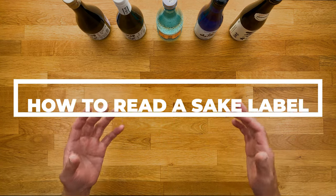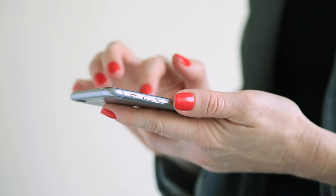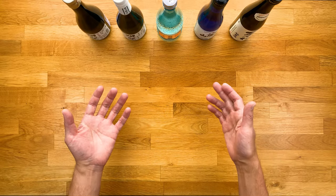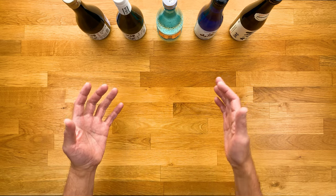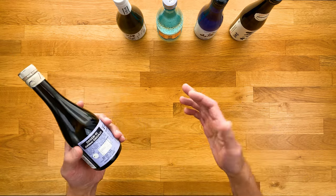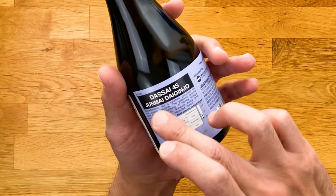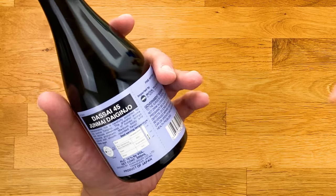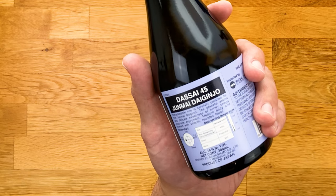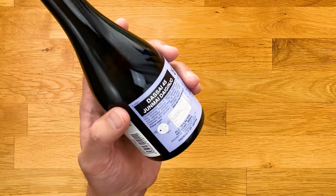I get asked about the label a lot. But I'm going to keep it short because nowadays you can simply pull out your phone and Google the name of the sake and get everything you need. Most of these bottles will have the description in English now, especially the more popular ones. The typical information on a sake label includes the name of the sake, the type — junmai daiginjo, ginjo, honjozo, whatever — alcohol content, where it was brewed, the polishing ratio, recommended serving temperature, and sometimes what's called the SMV value and acidity level.